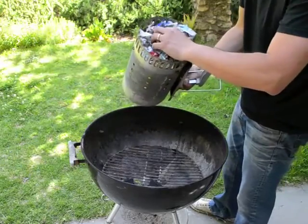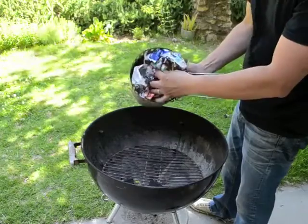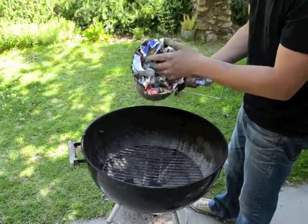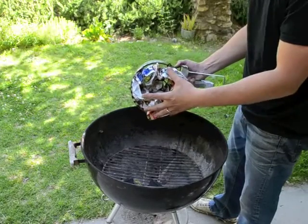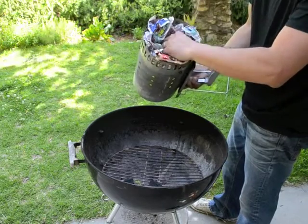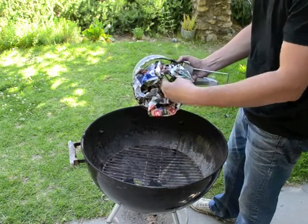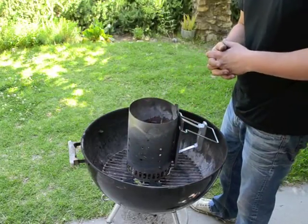Another tip that people overlook sometimes is to separate the paper a bit so that there is a hole or passageway through the middle of it. Although there are holes on the sides of the chimney, a lot of the airflow is going to come up through the bottom. If you make kind of a donut shape at the bottom, that leaves room for oxygen to get pulled up through the chimney as it heats up, really adding to your fire and helping the charcoal get ignited quickly.